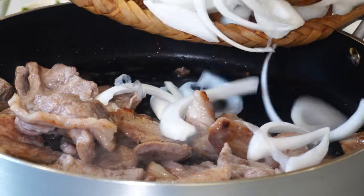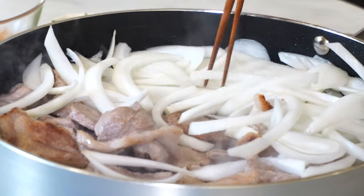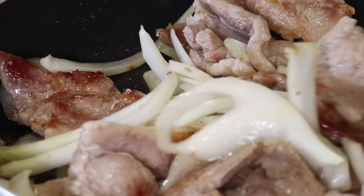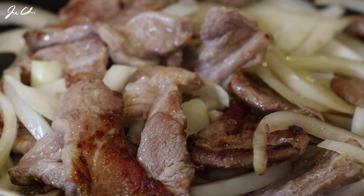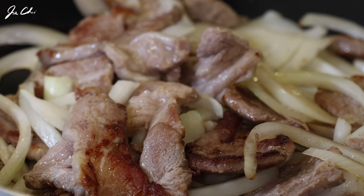Let's add all the onion to the pan and give it a stir. If you like almost caramelized, wilted, sweet and soft, tender onion, you can put the onion in when the pork is half cooked. I like my onions a little bit crispy, so I'm adding them a bit later. We want to fully cook the meat before adding the sauce. Then reduce the heat and add the sauce, toss it all together and braise for about three minutes.